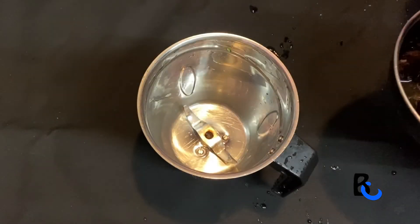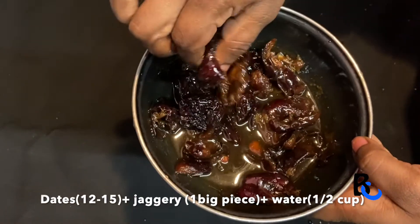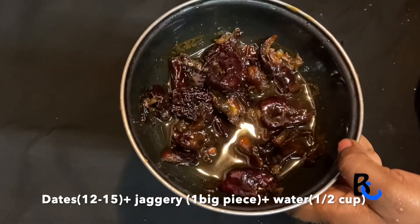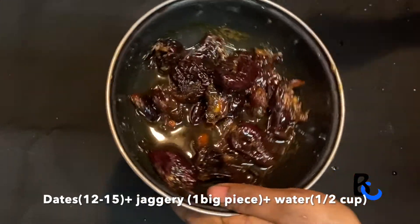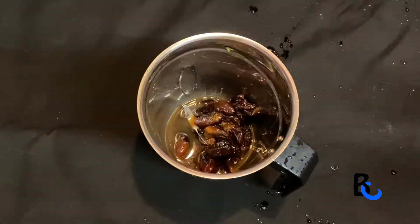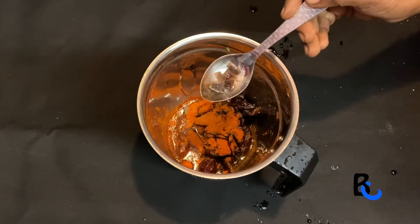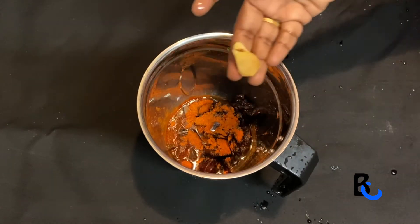I am going to put this sauce in a small bowl on a little plate. There is a sweet sauce. You will put it in the first place. You will need to mix it up. You will need black salt. Black salt is the same.